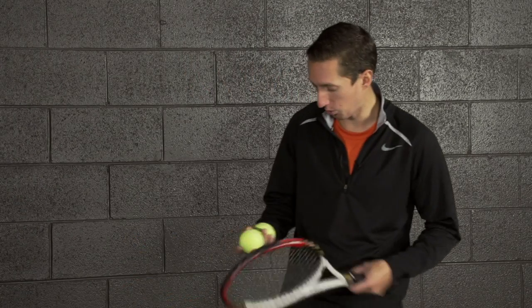I've got a little trick shot for you here. If you can record yourself doing it, then you'll win a free online course from Essential Tennis. Or if you guess the number of tries it takes me, you'll also win a free course.